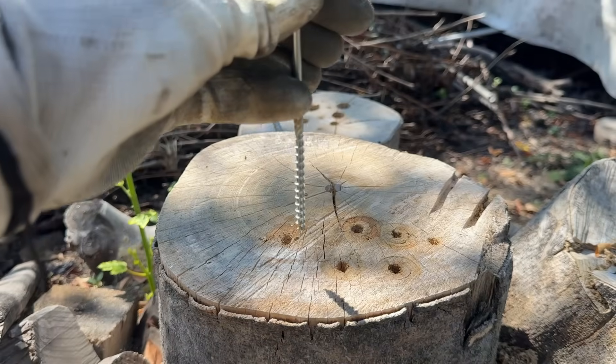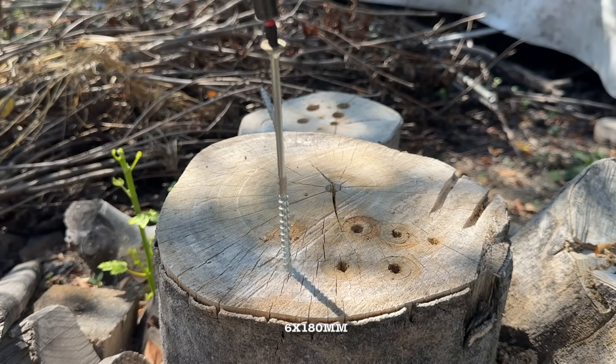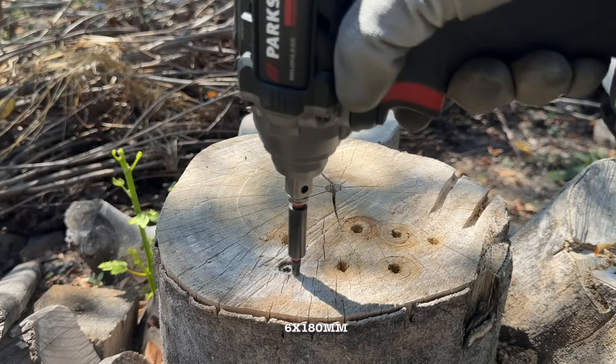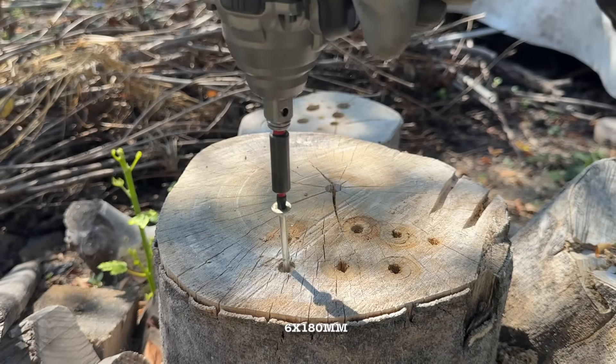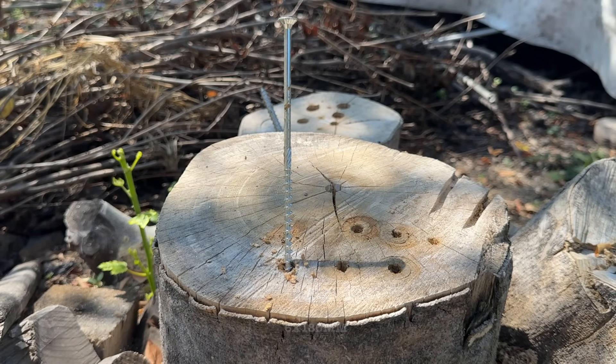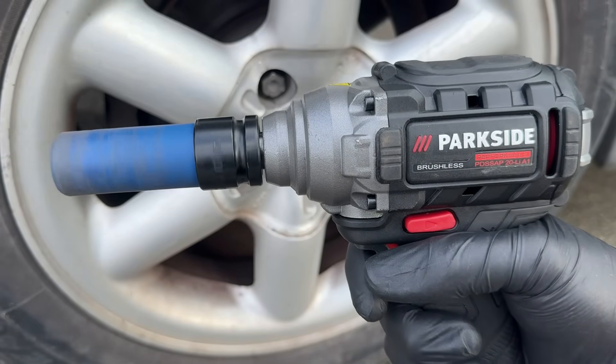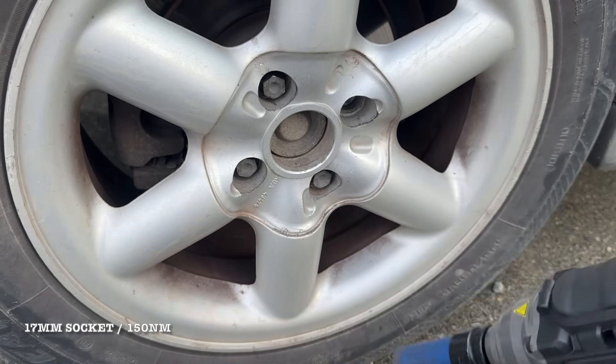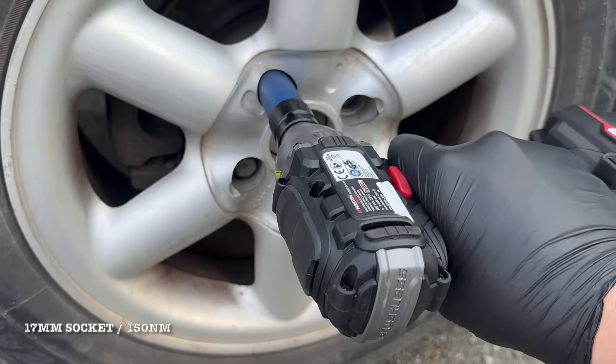When using quarter-inch bits, you won't notice any increase — or, for that matter, any drop — in performance, because it's basically the same setup as before. But where this tool really shines is with a half-inch socket. So let's see how much power it delivers when there's no adapter in the way taking some of its power away.